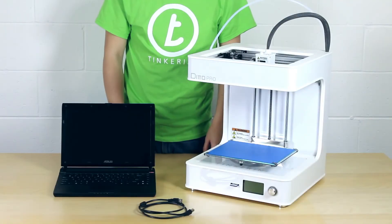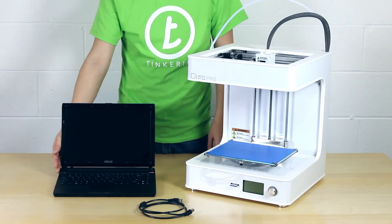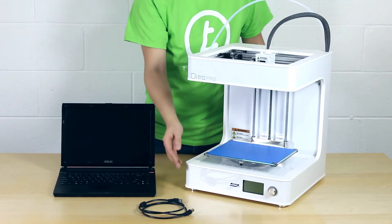Hi, today I'm going to show you how to update the firmware on the Ditto Pro. It is always a good idea to upgrade when a new version comes out because it will improve the efficiency and quality of your prints. You will need a laptop, USB cord, and your Ditto Pro.